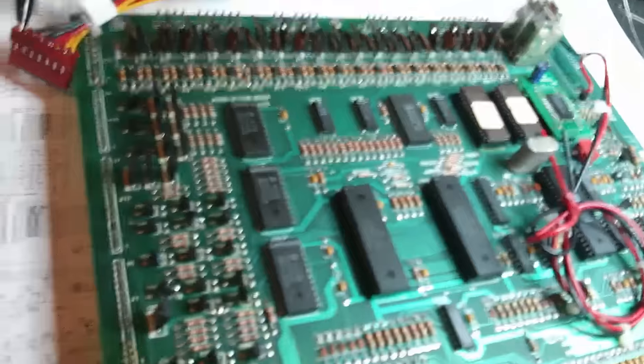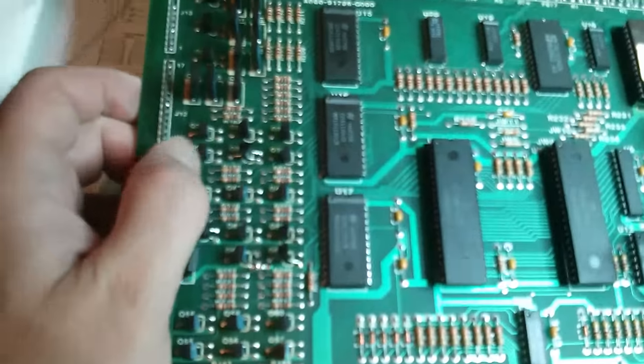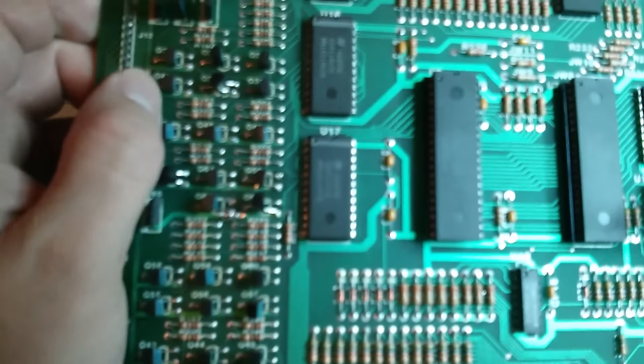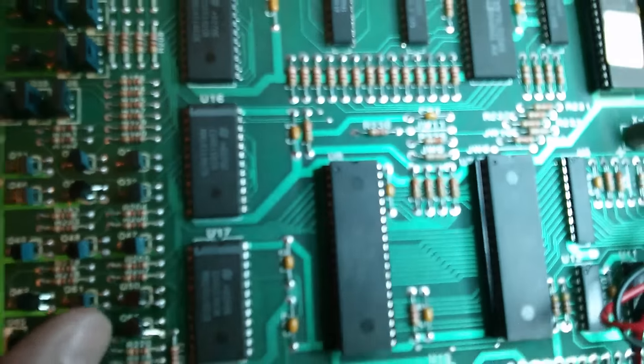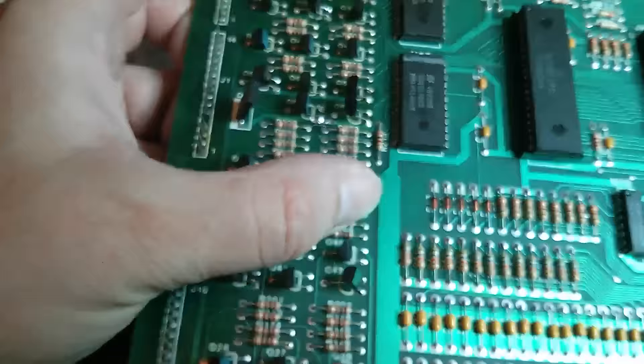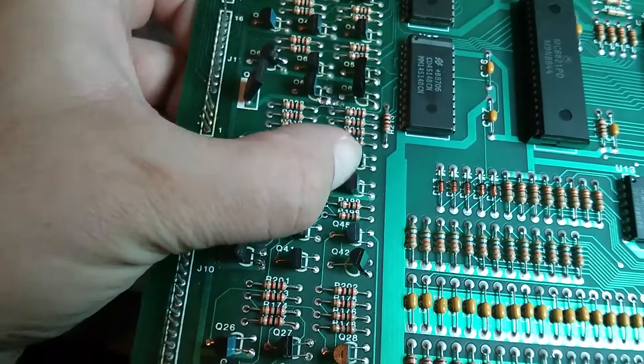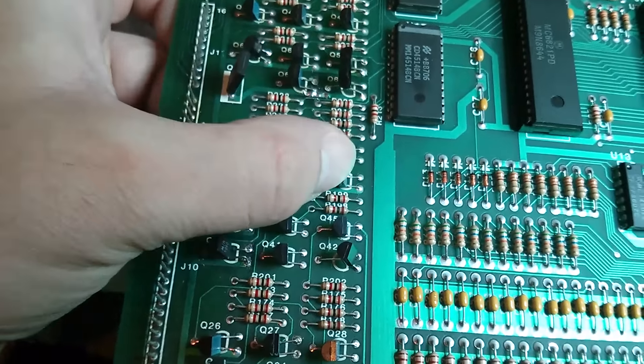While we're on the bench, we're also going to take a look at the CPU drive board. So as you saw in a previous video clip, we had a lamp out — Q57 — we had the 1000 bonus out and the 100 voltage out. I believe that's Q57 there, so we'll take that out, test that, and if it's bad we're going to put a new one in.